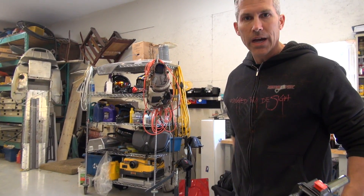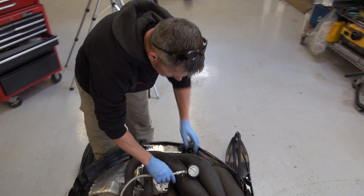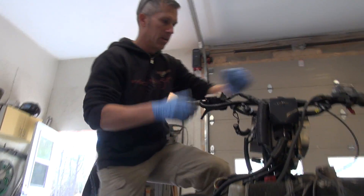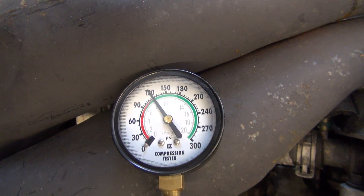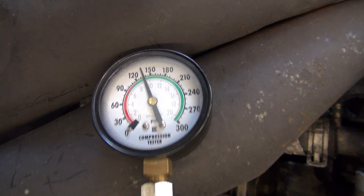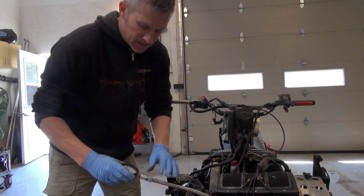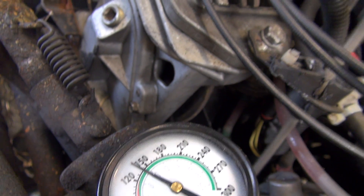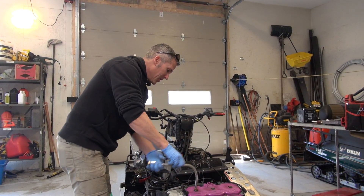I'm going to check the compression on this, just to show you guys what it's running at right now. So this is the PTO side — power take-off. Using Keeley's handy little compression tool, I broke mine. Switches off. What are we looking at? 135. So we're going to do the mag side now, see what we can come up with. We're looking at about 140 on that one as well. Pretty good. Pretty impressed with the old XLT.